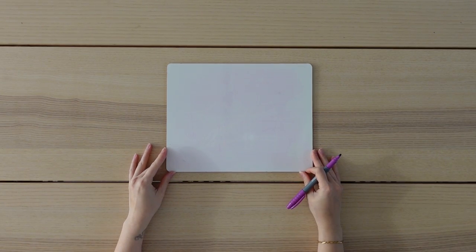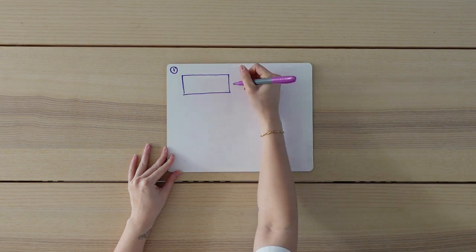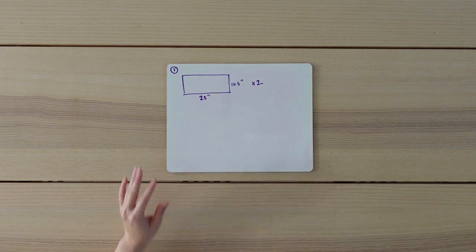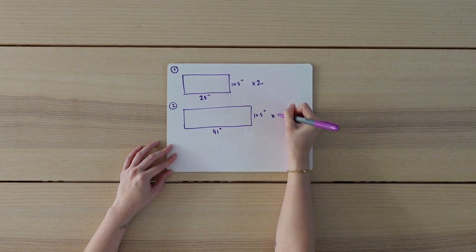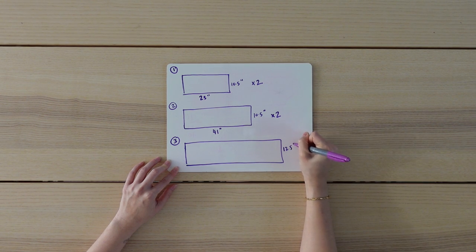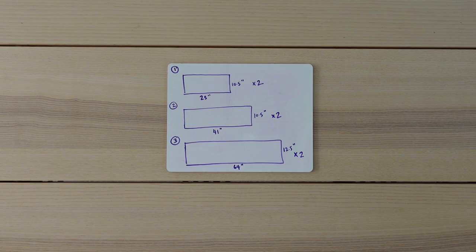I'm going to be drawing out my game plan because some of the fabric pieces are going to be really large and I think it's just going to be easier to explain it this way. This is going to be a three-tiered skirt. For my first tier, I'll cut out a rectangular piece of fabric that measures 10 and a half inches by 23 inches — I'll cut two pieces, one for the front and one for the back. The measurements for the second tier will be 10 and a half inches by 41 inches, again two pieces. For my third tier, I'll cut out a piece that measures 12 and a half inches by 64 inches, and once again two pieces. These measurements are just based on the amount of fabric I could salvage from the original dress.